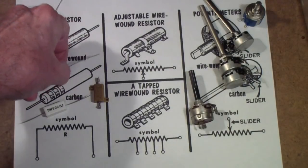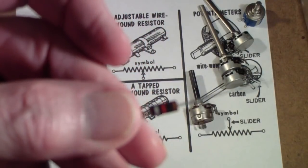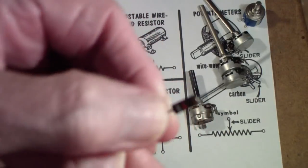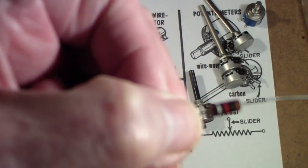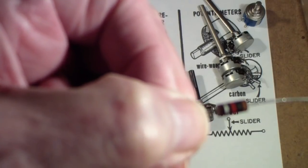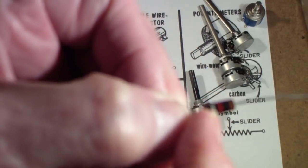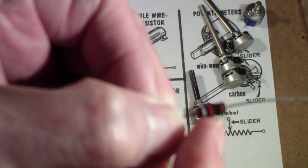Back in the day, most resistors were made with carbon. Now I say most — there are also a lot of wire wound resistors and we'll talk about those in a second. But this, for example, is a 1k resistor. By 1k we mean 1000 ohms. Now you'll notice that it has color bands on the resistor. This one is brown, black, orange — silver.